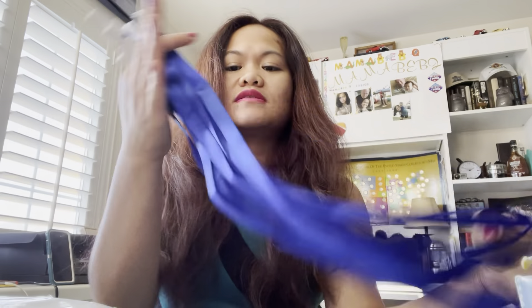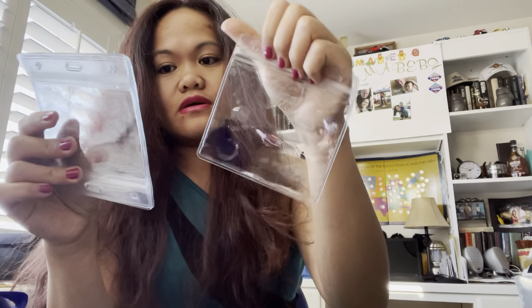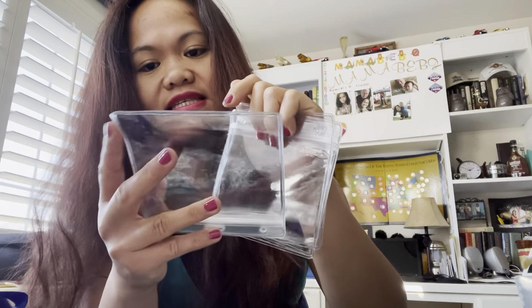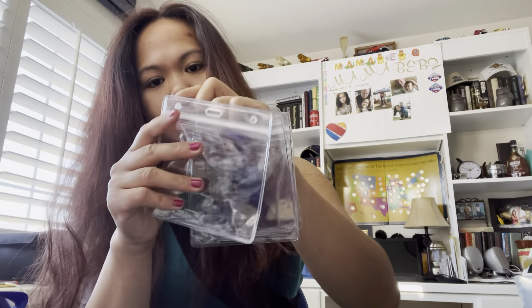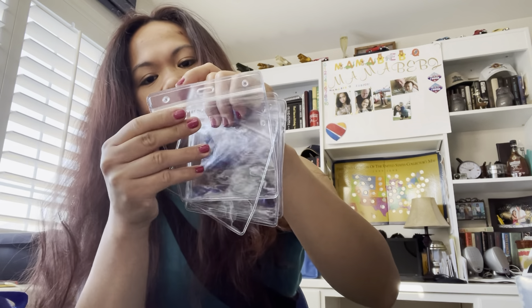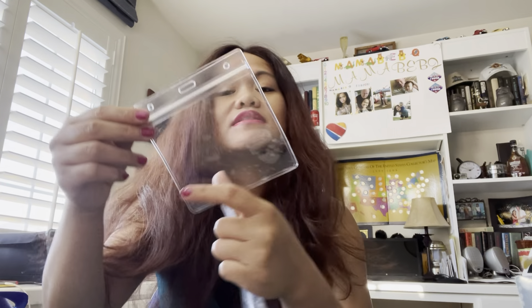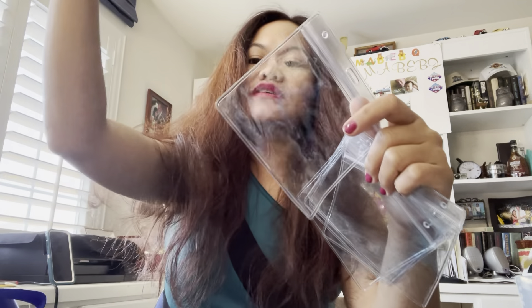And there are one, two, four, six — so there are six lanyards. But it's not an ordinary plastic — it is a waterproof CDC vaccination card protector. There's the size. And it's not only for the CDC card; you can also put your cards and IDs in case you are on an adventure, like you're out somewhere and you need this lanyard and protector.